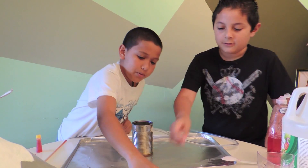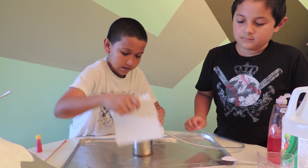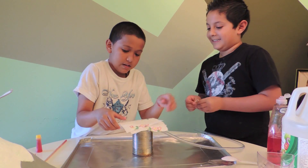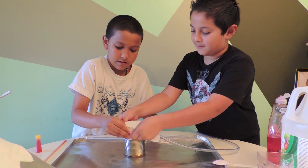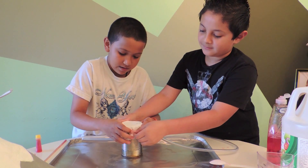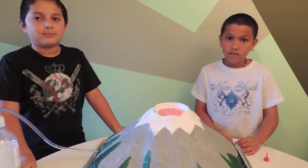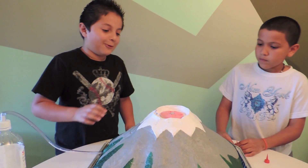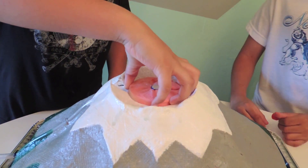Then, we put two paper towels. Then, we cover it with rubber bands. Now all the ingredients are on the top of the volcano.